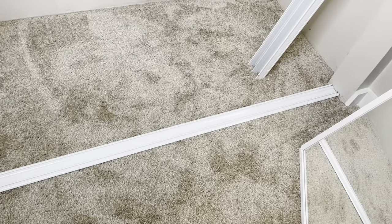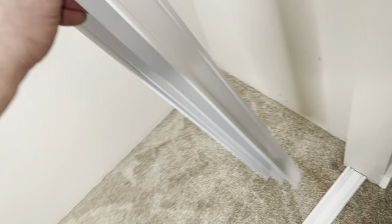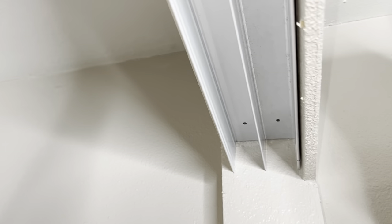Got that cut to the correct length. I'm not going to screw it in yet — let's test fit this thing. That's going to fit up nice in there.